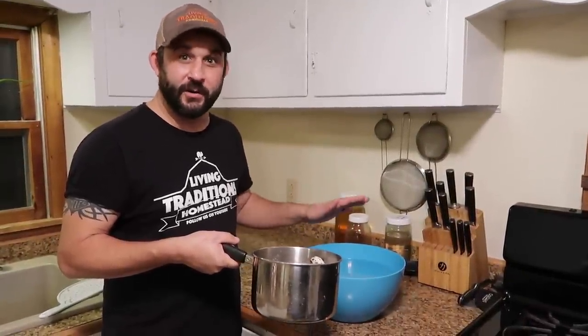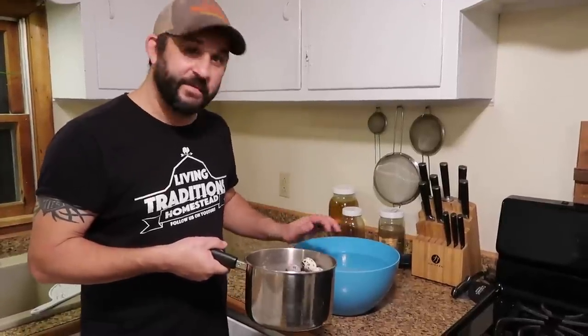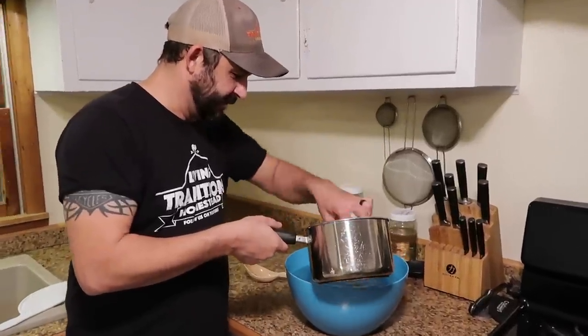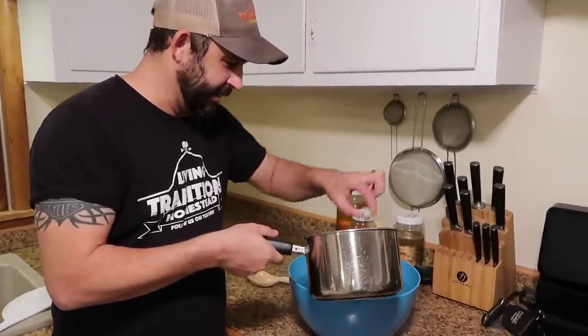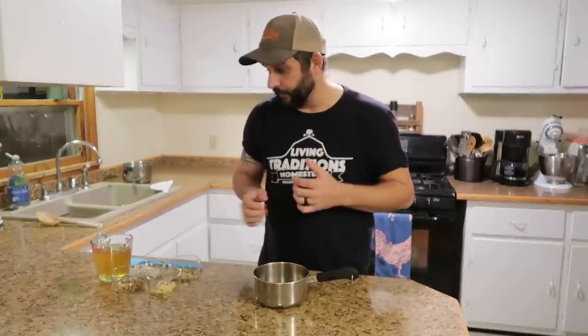We're fortunate that this time of year our well water is ice cold, so we don't need to worry about putting ice cubes in here. If it was warm, or if we still lived in Phoenix, we'd definitely need some ice cubes. We're just going to put these in the cold water and let them cool off. While we're letting the eggs cool down, we're going to get the pickling solution ready.